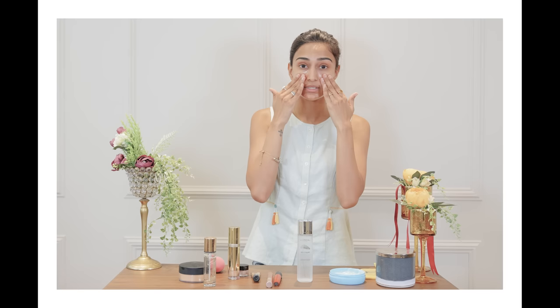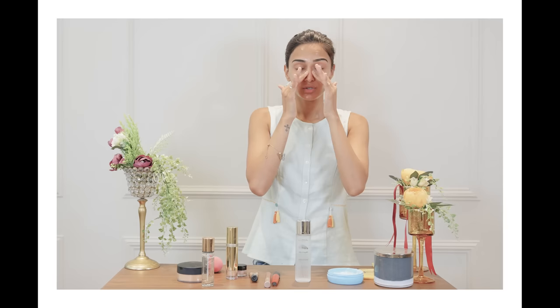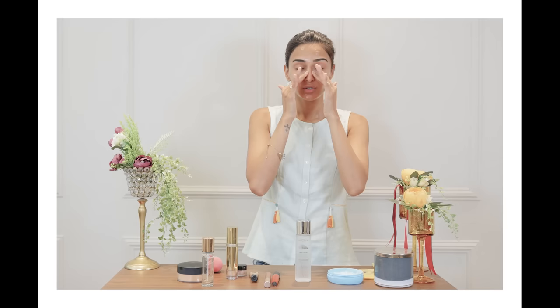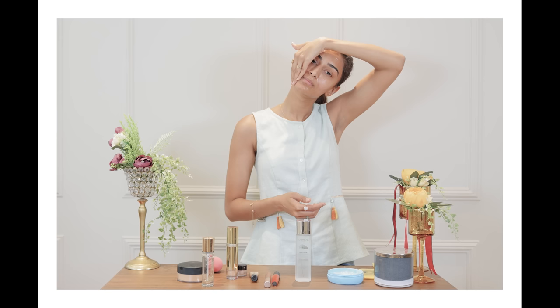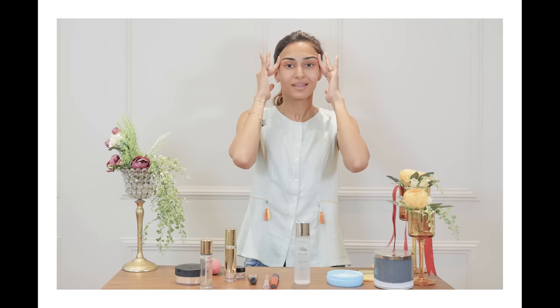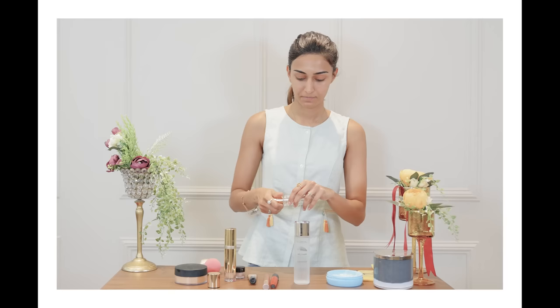It combines with the Crystal Micro Essence and gives me perfectly hydrated skin. Now that I have some moisturizer on, I do a little bit of face sculpting so that it's better when I'm doing my makeup. This is how I work the moisturizer into my skin — it's a very important step because it creates a very good base, and base is the most important. I'm going to start my makeup now, beginning with a primer.